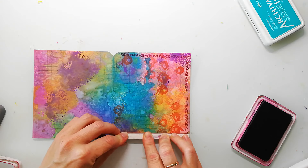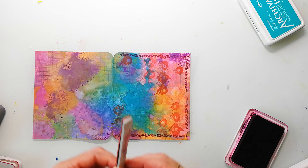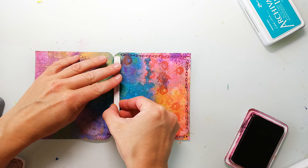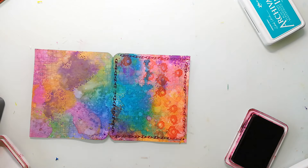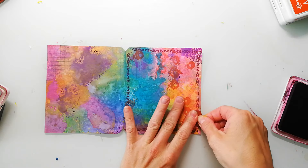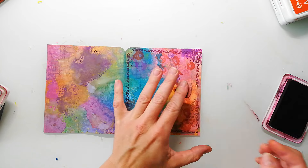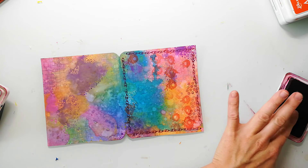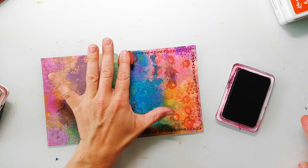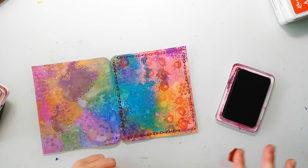The border I'm using here is one of my doodle borders and I will link up every stamp set that I've used in the video description. I'm adding a bit more texture with one of my textured stamps — I can't really remember which stamp set this was, but I believe maybe the Textured Fishes. As I said, you will find it in the video description.